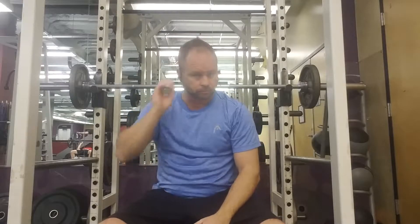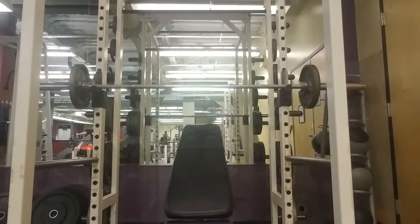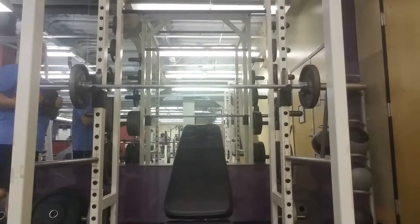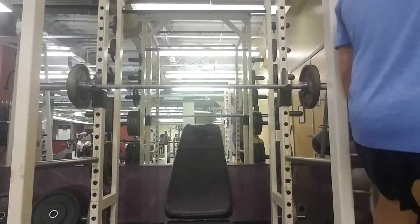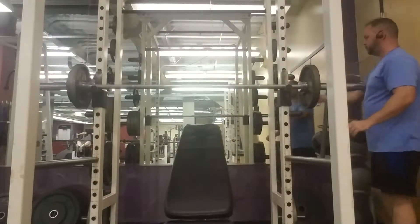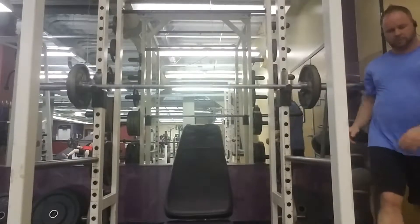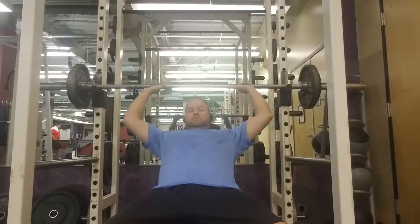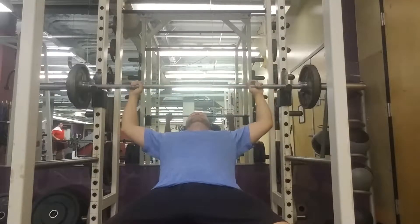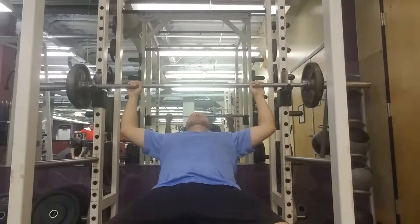I'm going to throw a couple more tens on here to continue to warm up. Always make sure you warm up. Always make sure you stretch — I did not show myself stretching my chest muscles before. Usually I bust out some push-ups prior to doing weights for the warm-up. I also put my arm against a stable piece of equipment and just turn to the side. I'll show you that in a later video with some important stretches prior to weight lifting.